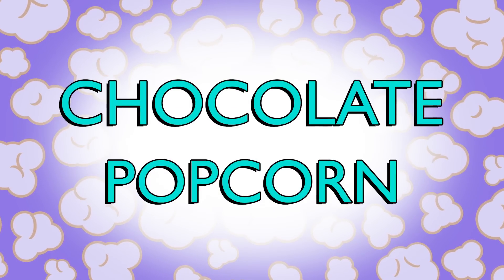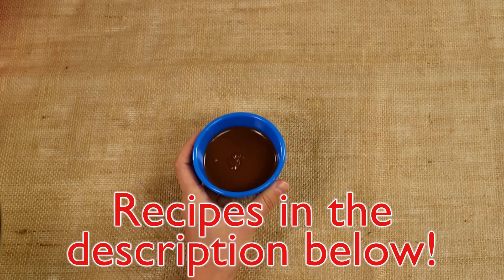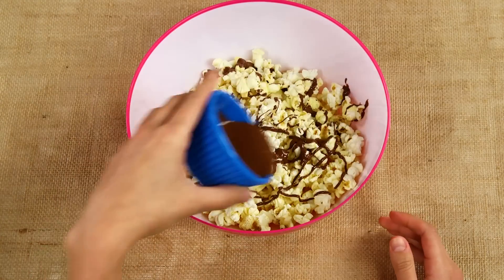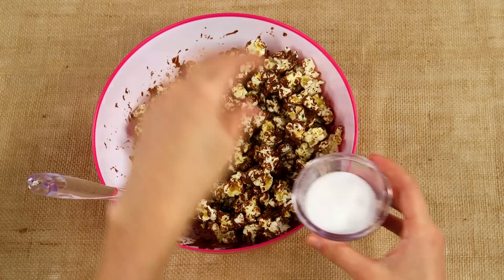First up is a popcorn that will definitely satisfy your sweet tooth. All you need is popcorn you've already buttered and salted, and chocolate candy. Just melt some chocolate, pour it all over your popcorn, and stir. You can really do however much you want here — I like a lot. The sweeter the better! Sprinkle on a little bit of salt, and ta-da!